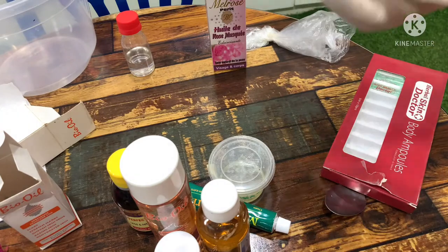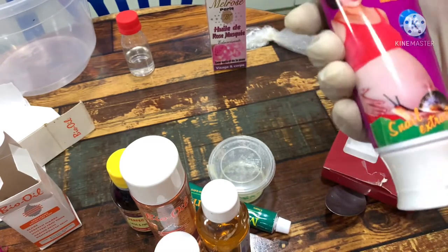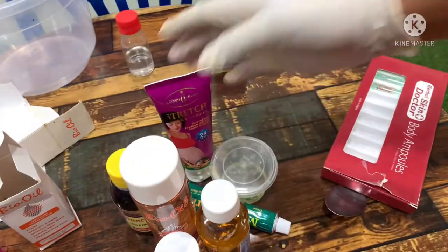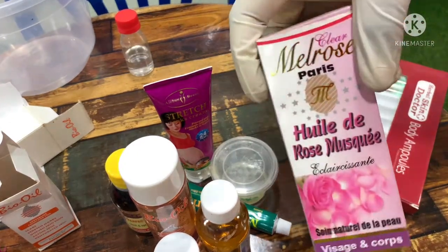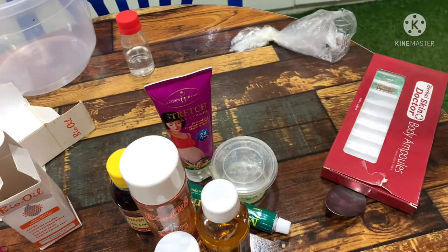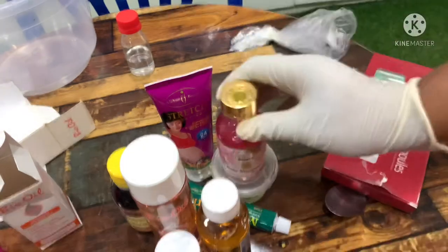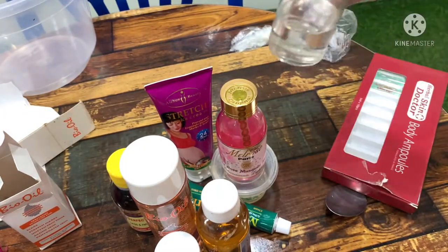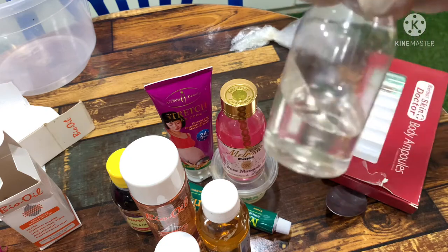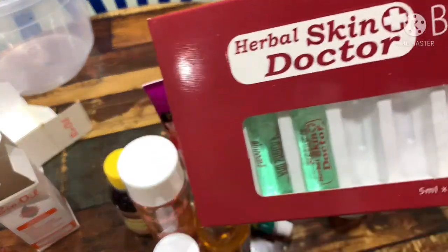We'll be adding this into our stretch mark — this cream. It's written there 'stretch mark cream' — it's a Chinese stretch mark cream, but trust me guys, it's very very effective. We are going to be adding our rosehip oil into our stretch mark oil as well. And then this is our preservative, because you need this stretch mark oil to last longer — that's the reason we are going to be adding our Germaben Plus preservative inside.